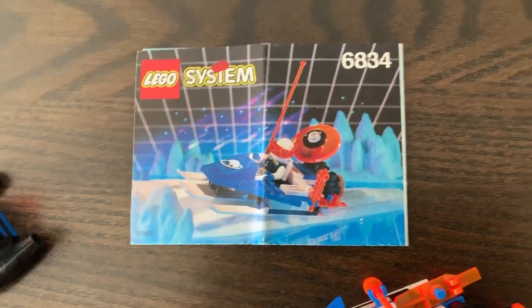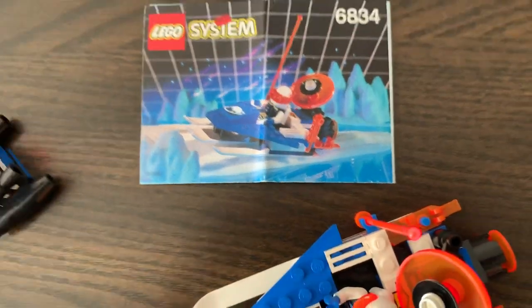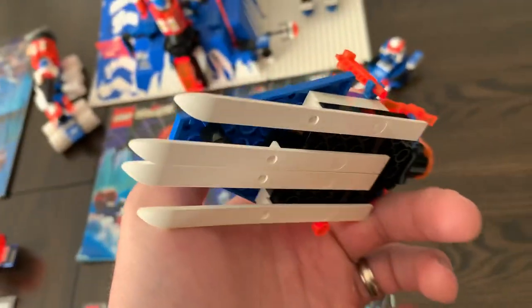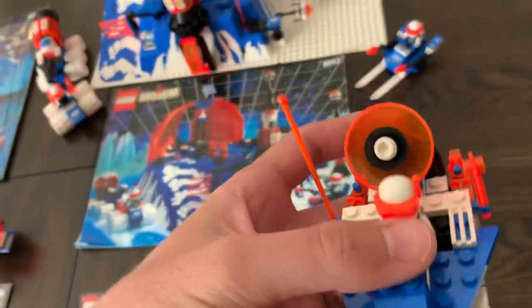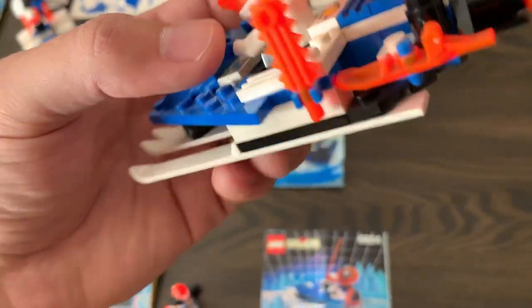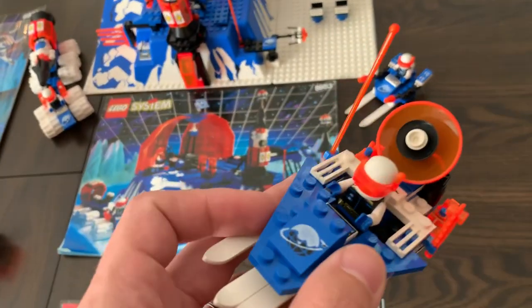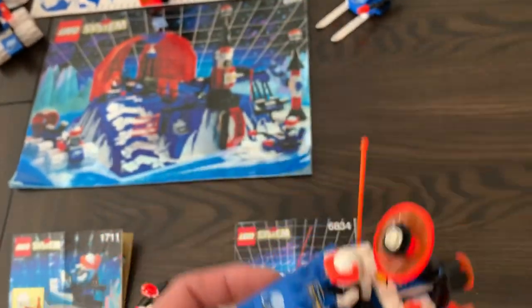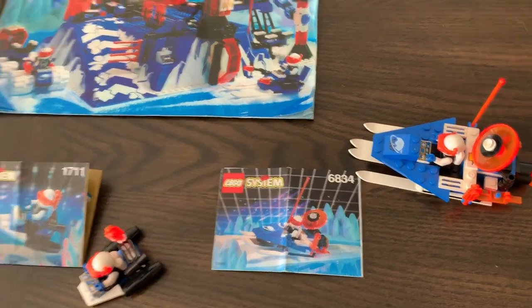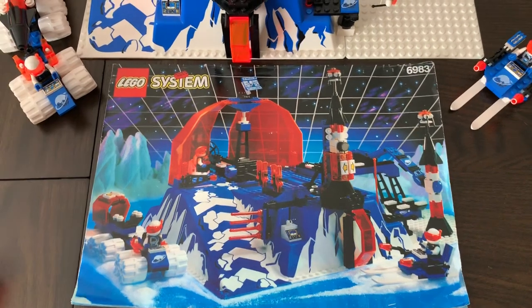We have the 6834 — the Celestial Sled. This one was really cool too; I had it as a kid. I think it's the first set that featured those really long skis on the bottom. It has a little radar dish and those sweet neon orange antennas. I just love the color scheme — one of my favorite color schemes of all time. I grew up in the neon era, so they definitely targeted us.